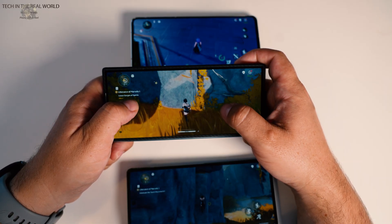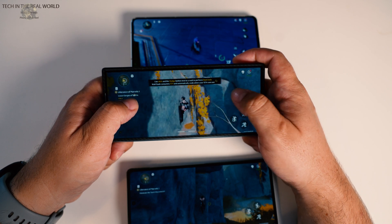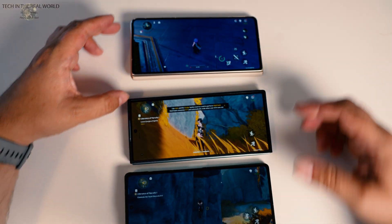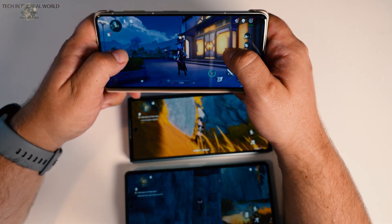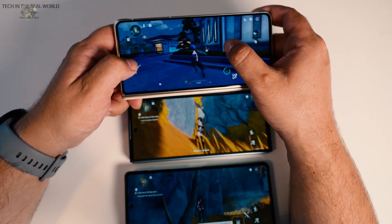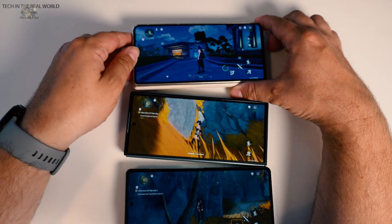It ran everything flawlessly in the Wild and Waves game with full unlimited frame rates and everything set to high — it ran fine and didn't even get that hot. The Vivo was the same; it didn't drop frame rates either, staying at 60 frames per second and running everything fine. So the Vivo and the Honor Magic V5 are the best in my tests for gaming and performance, running relatively cool. The Vivo did get quite hot in the 3DMark test but didn't thermal throttle too much, whereas the Z Fold 7 did seem to thermal throttle quite a lot in the gaming test.